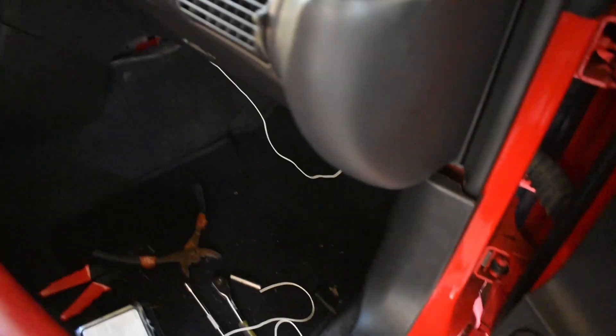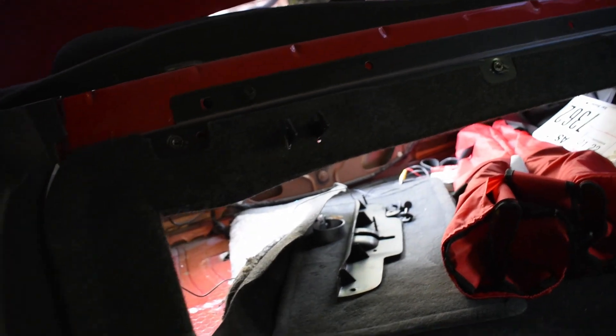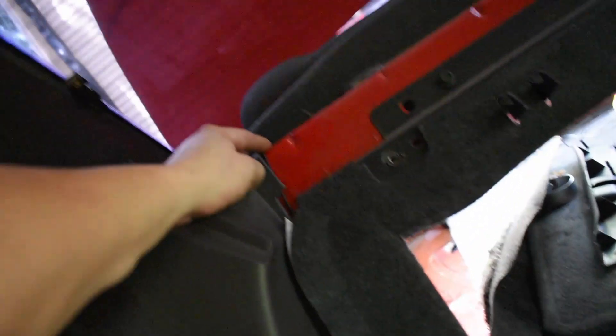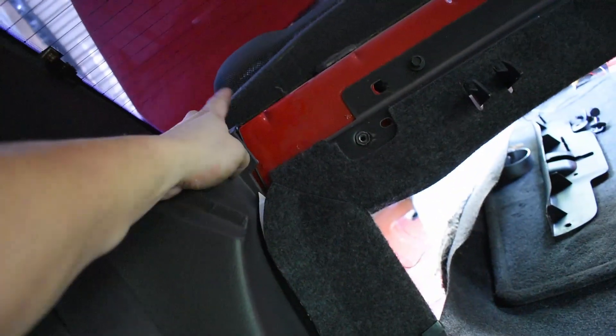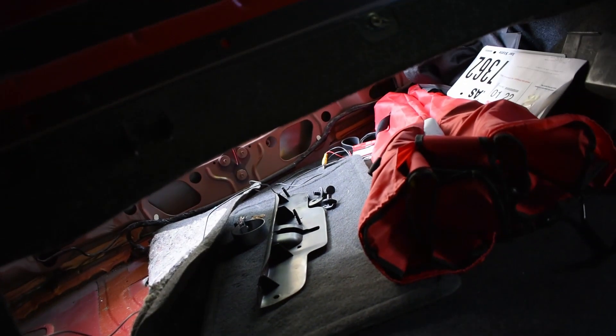I ran the black AV wire through the door seal — right here's the black one. I tucked it in and ran it through. I had to take off the bottom part of the seat, tucked the wire all throughout. Then I took off a plastic piece in the back held by three 10-millimeter bolts, fed the wire through a little hole, and it comes out right through the back.